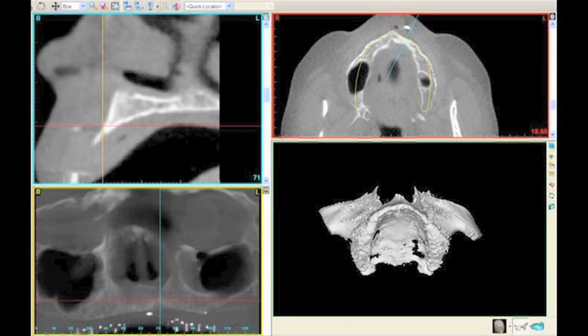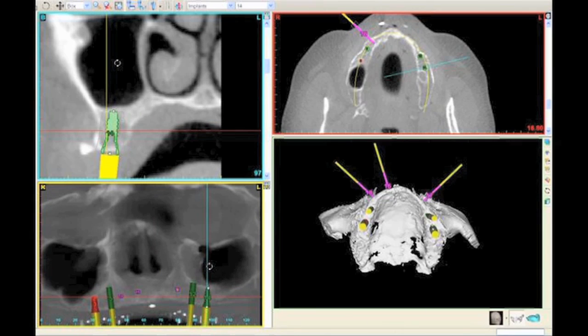We had good height of bone, but terrible width of bone. The difference between a three-dimensional diagnosis, as seen in Figure 7, versus a two-dimensional diagnosis — even though we did a clinical evaluation and it appeared we had adequate bone — our decision to place implants in the pre-maxilla using conventional techniques would have been wrong. We would not have been able to place implants predictably without grafting the area.